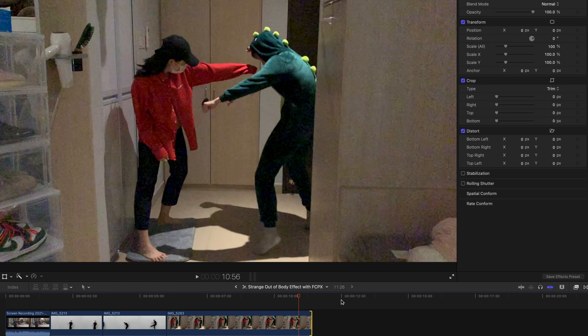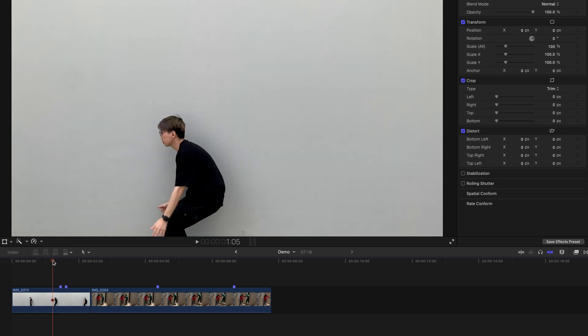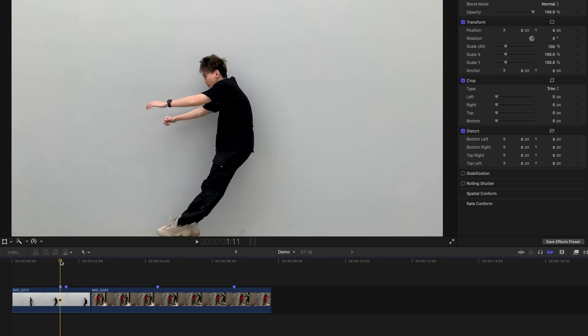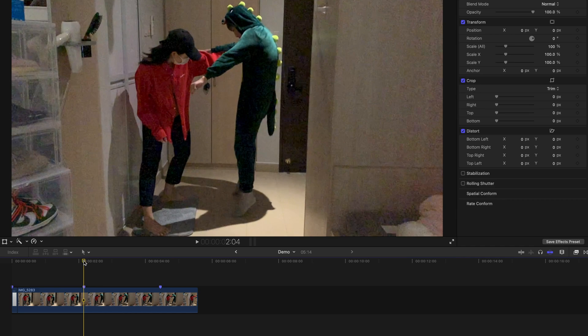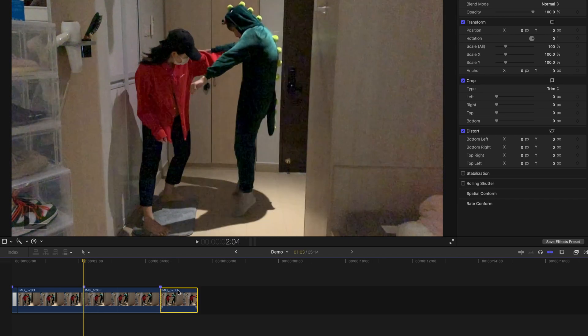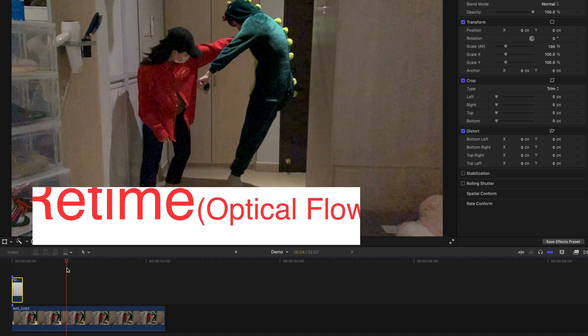Let's get to the actual editing part. Out of these two clips, I only need the middle portion. For the first clip, I just need me jumping in the mid-air, which is very, very short. So first I'm going to cut this out and delete the slack. For the punched clip, I only need the mid-air portion as well, so I'm just going to cut off that portion. As you've noticed, myself jumping in the mid-air is much, much shorter than the slow-mo clip.